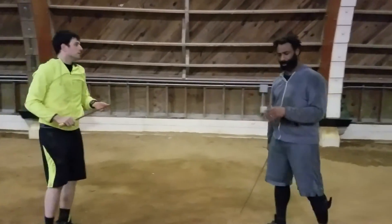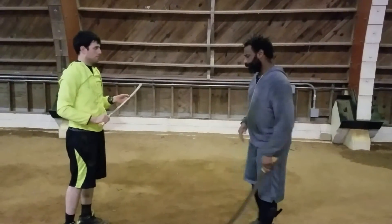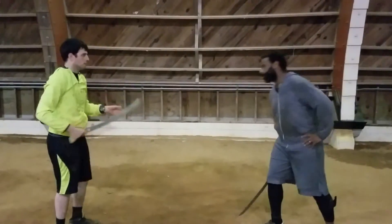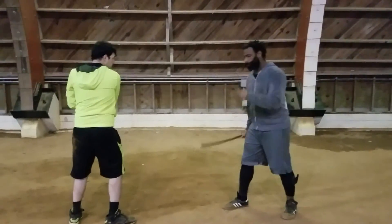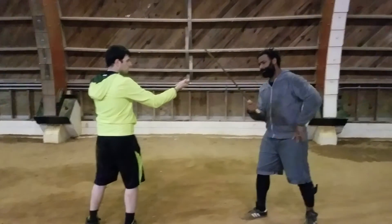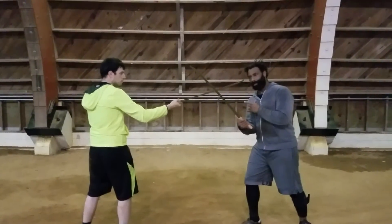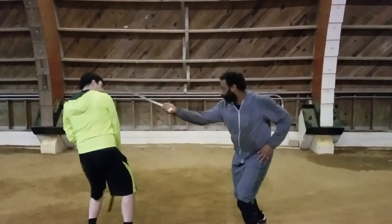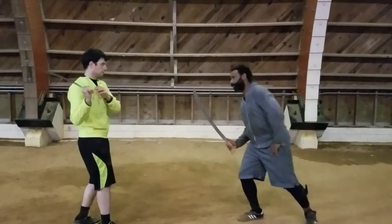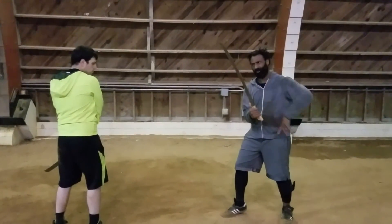That's introducing some random strikes into the pattern. Next thing we'll do is work on countering off of those movements. My partner will start off with the first cut, which is at horizontal. If our blades met like this, I would have to do some kind of manipulation off his sword to get my counter. What I want him to do is go ahead and just cut through so I can purely work my counter off of it — countering within the universe of those four strikes. So I parry, and then I'm going to go with my horizontal.